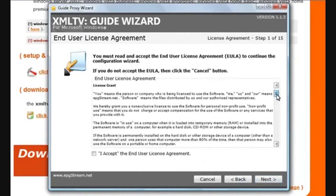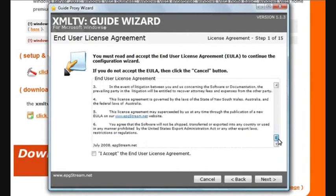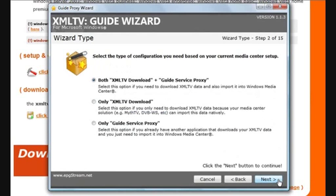Once you've read through the end user license agreement and you understand it, just click I Accept and Next. Here you're given the option of installing only some of our components, but most people need both. XML TV download basically downloads your guide data from guide services, and guide service proxy loads it into Windows Media Center. In this example, I'll be using both components, so click Next to continue.